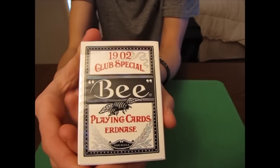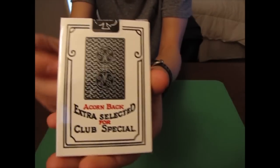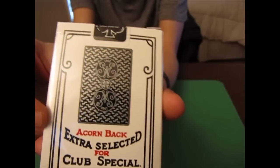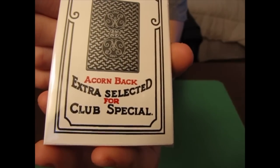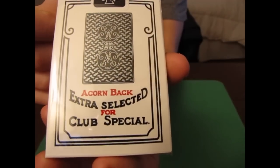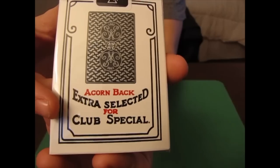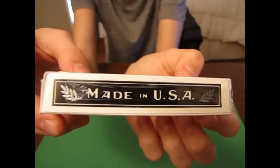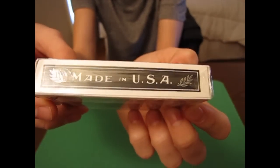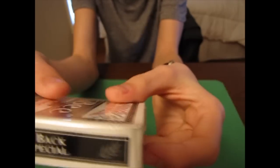The metallic silver ink is a really nice accent to the box. The back shows the back design with the silver metallic ink and it says Acorn Back, which is what they call the design. It says 'Extra Selected for Club Special.' On the side it says Made in the USA and you've got the leaves on the sides of the words.